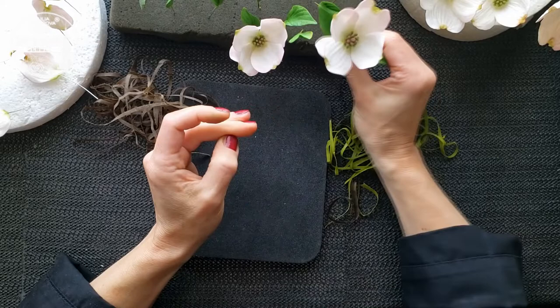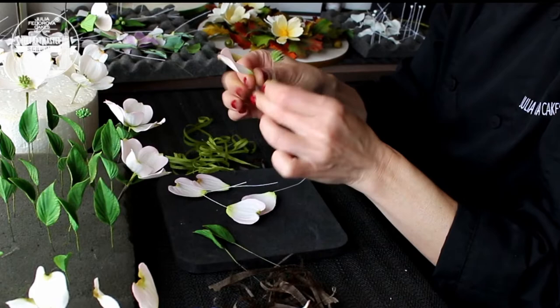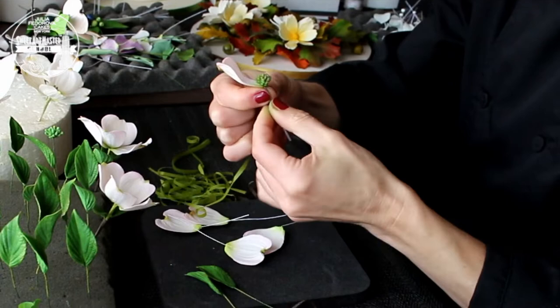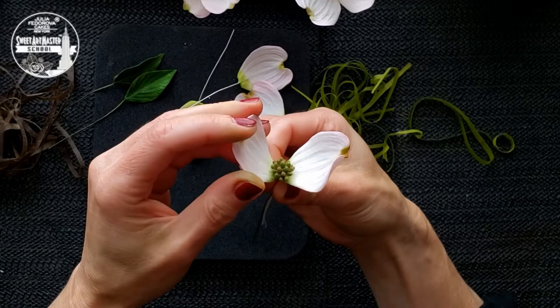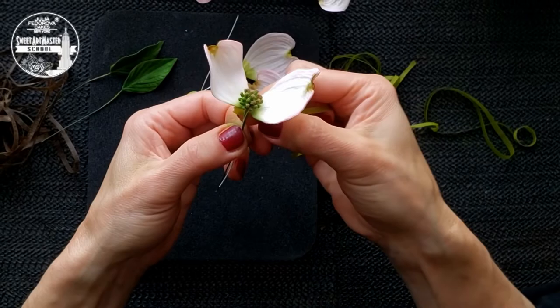Right now we are working with the third flower. The flower has four identical petals of the same size. We are working as we did before with the small and medium-sized flowers. We are adding the first two petals and filling the gaps between them with two more identical petals. Tape all petals one by one, tightly to the stem.